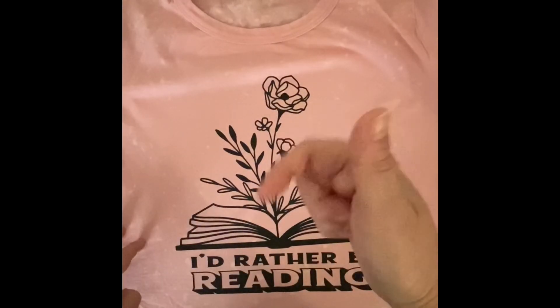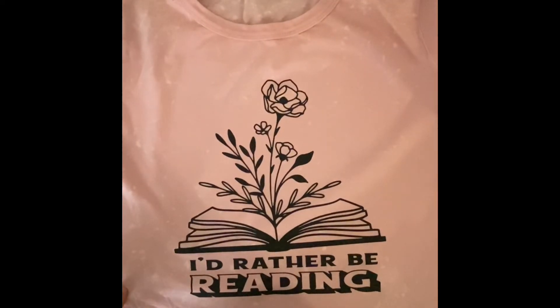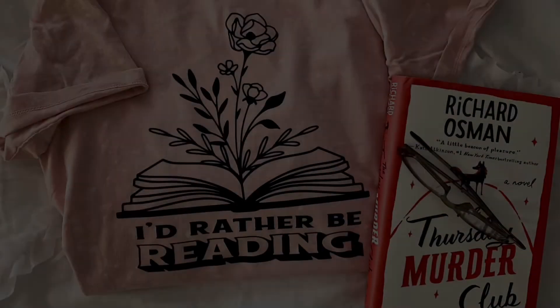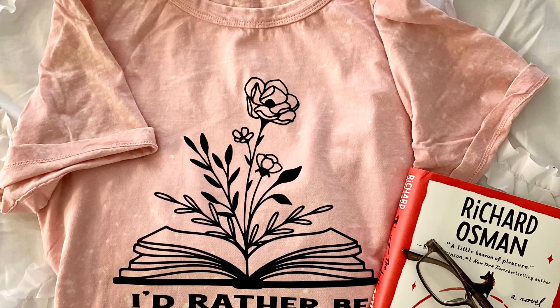I hope you like it! Give me a thumbs up if you do, and hit that subscribe button below. I hope you like this final project — stick around for more Cricut projects from me. You can also see all of these images and get more information on my blog, which I'll have linked below. Thanks for watching — see you tomorrow! Bye!